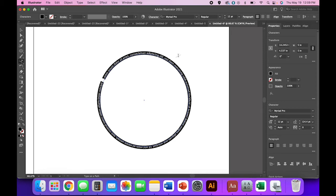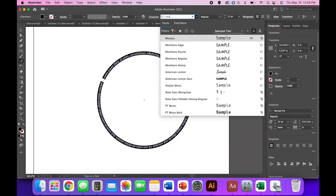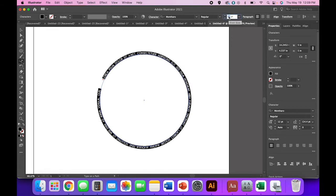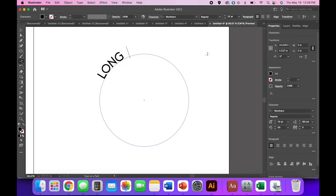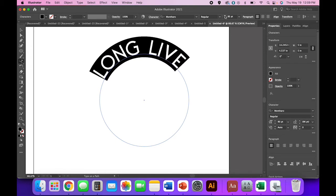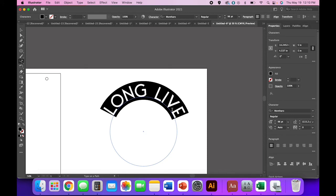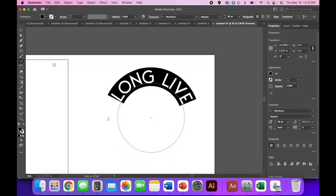I'm going to use the font Montharo Regular. I enjoy the edge version with crinkly edges but it doesn't make as clean a cut, so I'm going with Montharo Regular. Type your words — 'Long Live' — and bump up the font size until it looks how you want. You have a lot to adjust: you could do a bigger font on a smaller circle, or a smaller font on a bigger circle. Just play around until you're comfortable with how everything changes.